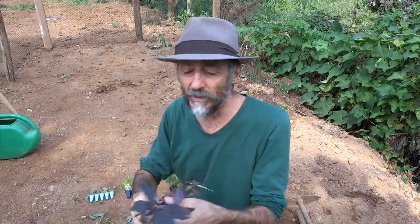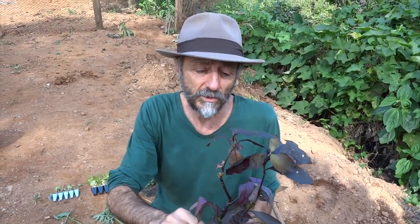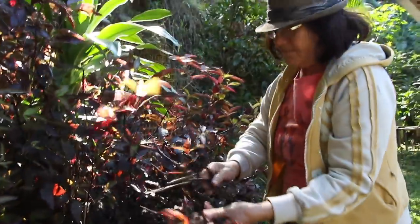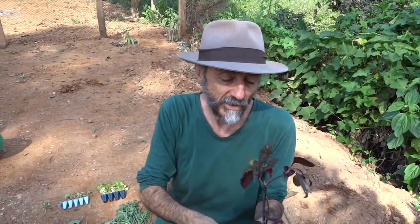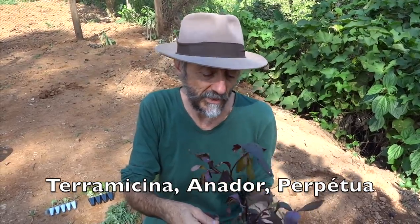Another plant Dona Graça gave me is the so-called 'penicilina' — I've never used this plant, but they say it's a natural antibiotic. It's also beautiful, growing into a large shrub. It decorates and is used as medicine. I've never had to take it, but maybe I should experiment the next time I have an infection, or at least research it. People call it penicilina — I don't know any other name for it.